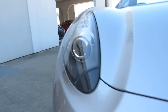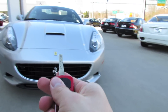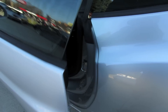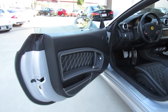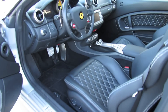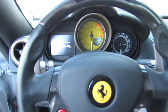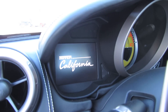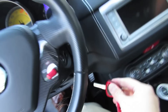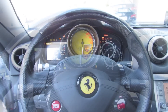Without further ado, let's go ahead and start it up and let it run. It's a silver exterior with black leather interior, with color contrast diamond stitching found throughout the vehicle. To start the vehicle, turn the power on, then hit the little red button to start.